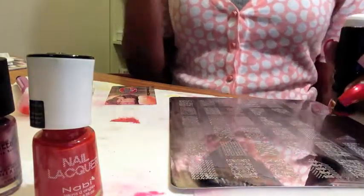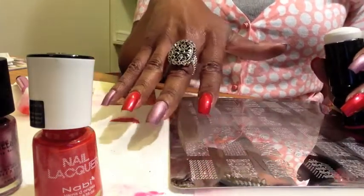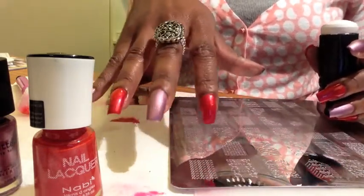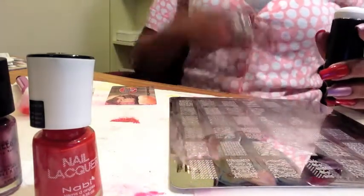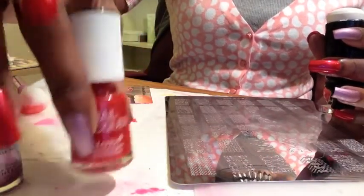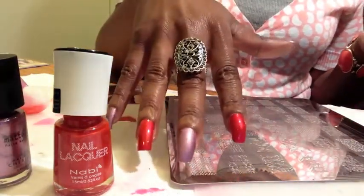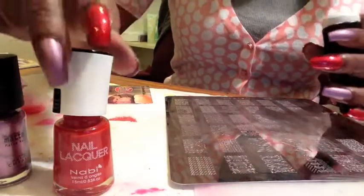I'm going to go ahead and get started with my stamping. The two colors I used for my base colors I'm also going to stamp with, for continuity and just to see how well these work since they're both metallic-type polishes — those are generally the formulas that stamp really well even without being special stamping polishes. I'm going to stamp the Metallic Coral over the Cannes and stamp Cannes over the Metallic Coral. I had to switch my design because I love these colors so much and wanted to pick one that showcases the base colors a little more.